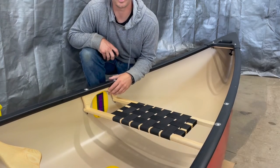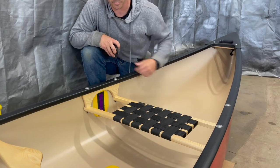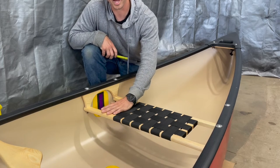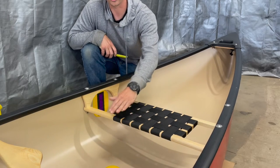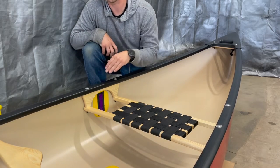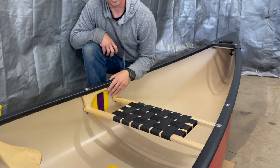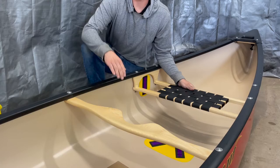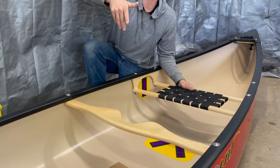While I was gluing that center anchor down, I noticed that because this is a tandem canoe that you'd normally be paddling facing the bow, the seat is tilted about a quarter inch front to back. Because I'm going to be paddling it solo, I'm going to switch these brackets around — that'll give me the quarter inch drop facing the other way, which is the way I'll be paddling. That makes it a little bit more comfortable, especially once you're kneeling, and gives a little bit more support. I'll also swap my yoke around so I don't have to turn the canoe 180 degrees every time I paddle up to a portage.